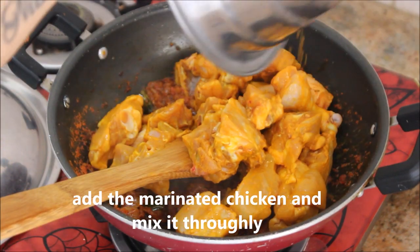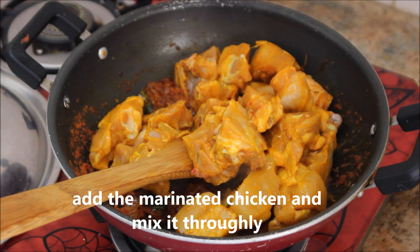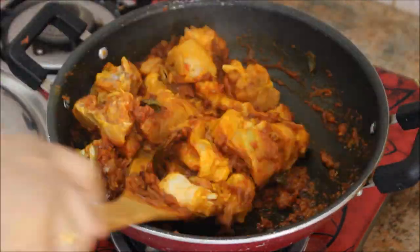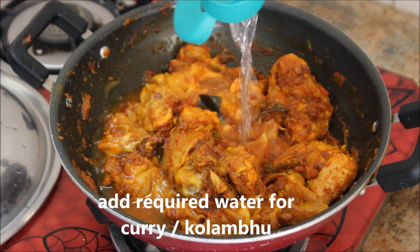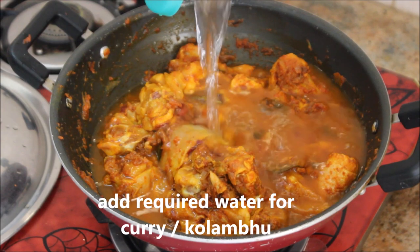Now I'm adding the marinated chicken to the masalas and mixing thoroughly. Make sure the chicken pieces are well coated with the masalas. Add the required water - if you want a dry version add little water, but I'm making a curry so I'm adding more water.